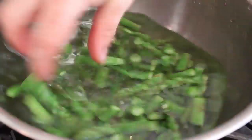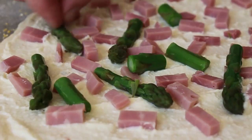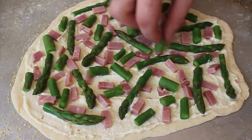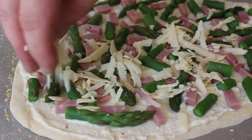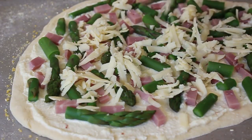That asparagus is not cooked through — it's still crisp, it's just not raw. If asparagus is really thin, you can put it on raw, but I really like to blanch it first. I think you get a better color, a better texture, better everything. So our ham and asparagus is down. I'm gonna top that with some sharp white cheddar and a little dusting of Parmesan.